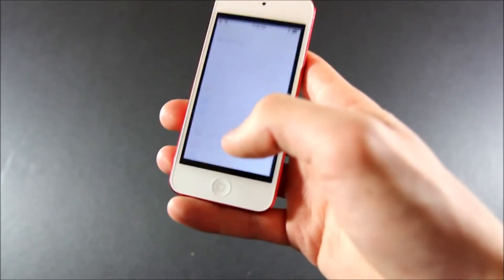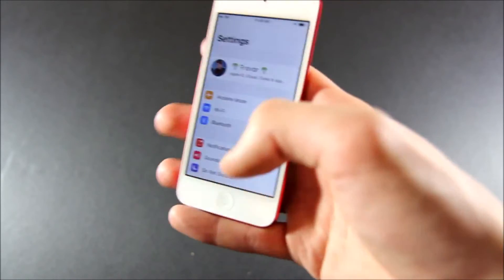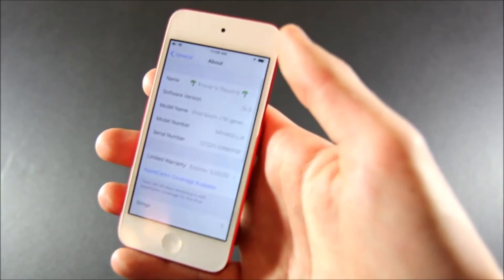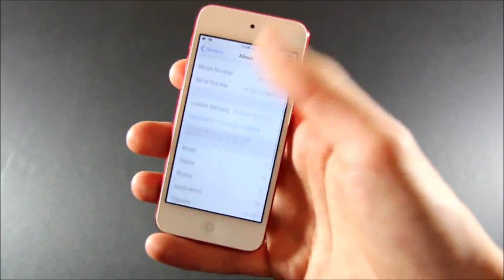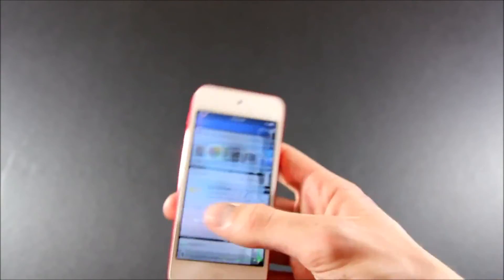They released this one just one week before iOS 13 gets announced — great timing. I'm really enjoying the iPod Touch 7th generation so far. Let's check which iOS version it's running — we are on 12.3 right now, and you can see 'iPod Touch 7th Generation' in the settings.